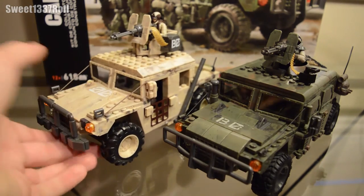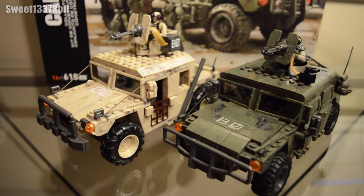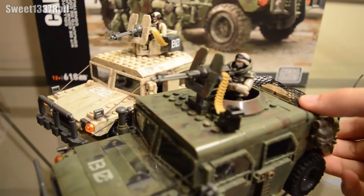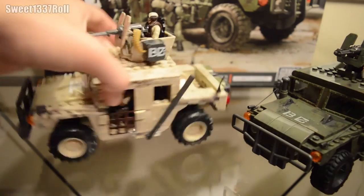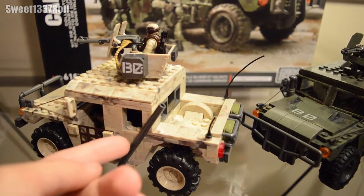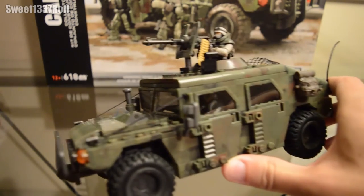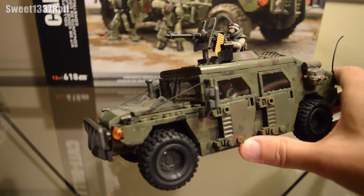When I first saw the original 2013 Humvee, I thought it was the coolest thing ever. But after seeing it next to the 2016 model, this new one blows the old one right out of the water. The 2016 model has a fully constructed back section, whereas the 2013 one is missing that — it also has weird square windows and mesh or netting for doors. The 2016 Humvee has fully armored doors with nice decals that look really nice.